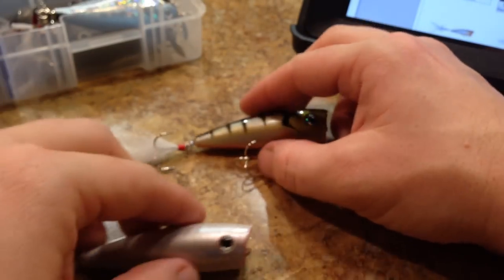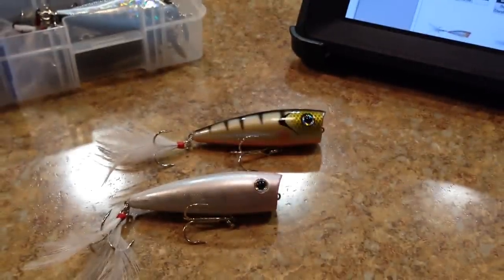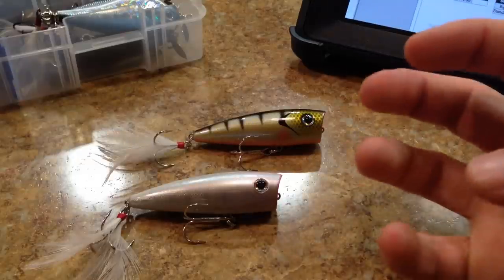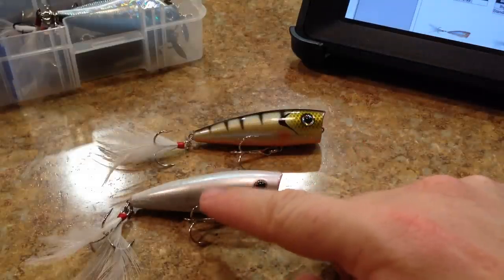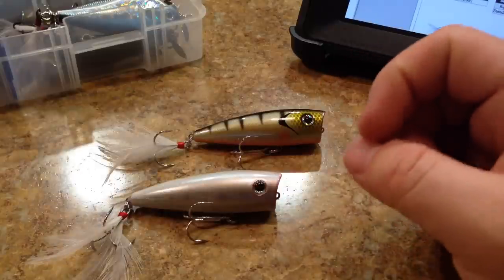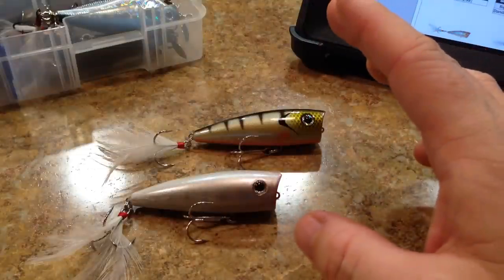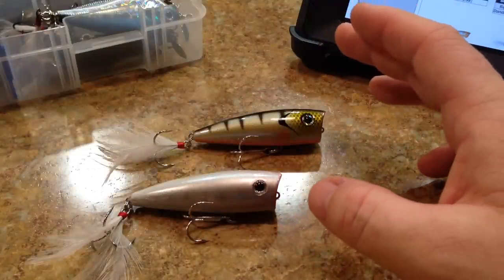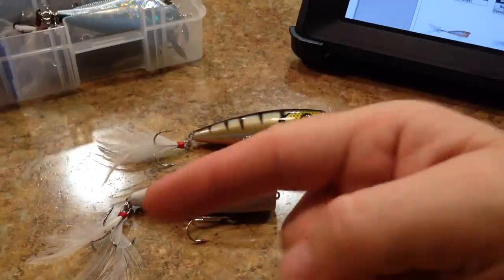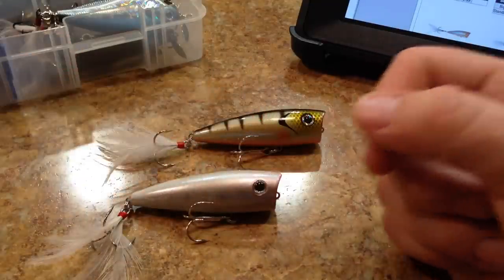Alright guys, so there's my review on the Don Iovino Splash It, or Big Splash It, or Splash It 2 — however you want to say it. Very cool lure. Of the three I'm reviewing, that's probably one of my favorites just because it has that really nice sound to it. I don't necessarily care for the chrome hooks, but that's not going to affect the performance of the lure — the hooks seem to be very strong. I appreciate the nice dressed feather trailer hook. I feel like this one has the best sound out of all three. If you guys liked the video, please hit the like button. Stay tuned for the last one — the Strike King KVD Splash. Thanks a lot.